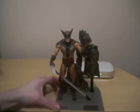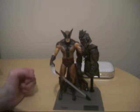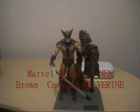So here we have the Brown Costume Wolverine. There were two versions of this — there was this version, and there was the variant, which was the Unmasked version.